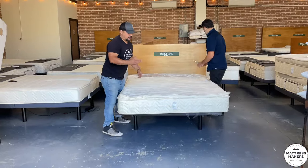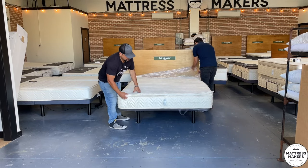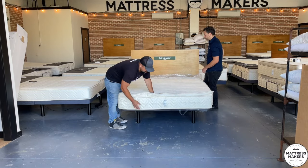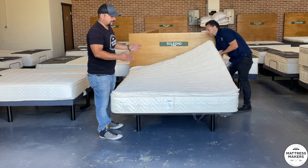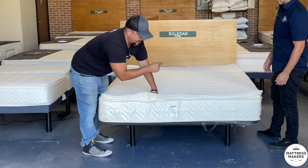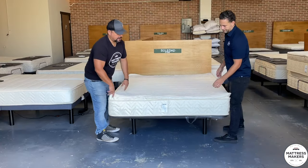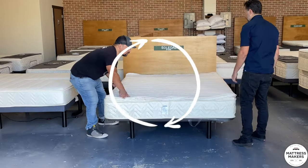Now you can see how it just unfolds down. Here's a little tip: this is the law label — there's really not a head and foot on the mattress, it's kind of the same feel, but I do recommend starting with the label on the head side. Whenever you rotate it, that's a good place to start. Let's rotate this clockwise.